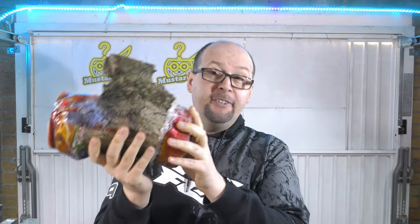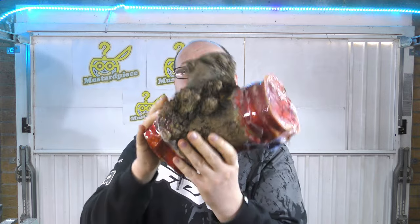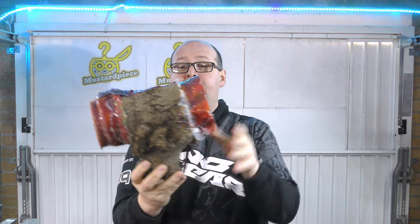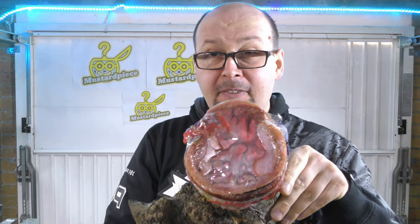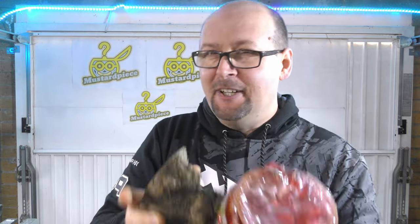I definitely have something that looks very weird. I hope this one is going to work — I don't know, but I'm kind of excited to try it. I'm going to drill a hole in here and mount it from the first axis. Let's do that.